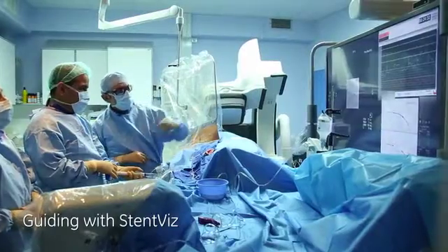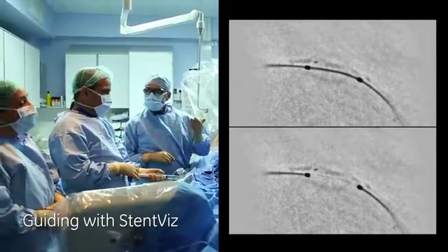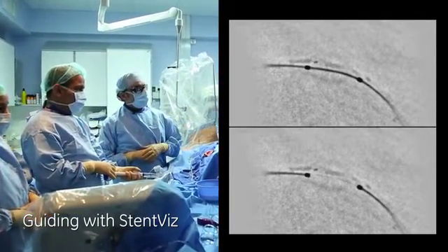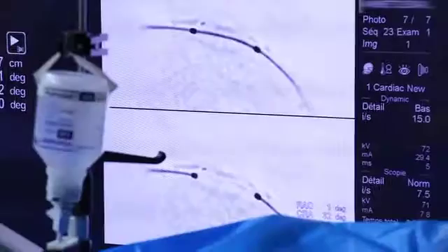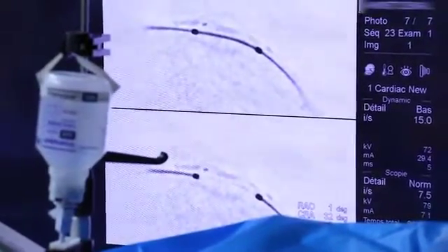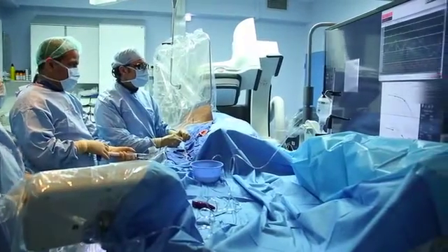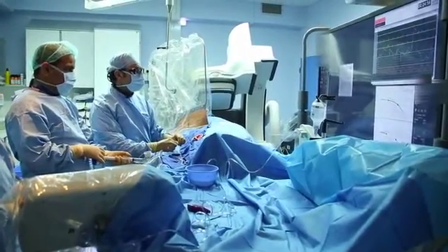As you can see here, we are too proximal with the balloon. So if I do an angioplasty of this area, it will increase the risk of a stenosis because of a geographic miss. So let's do it again with the balloon more distal.